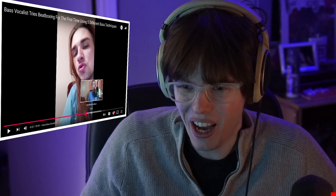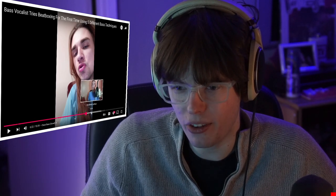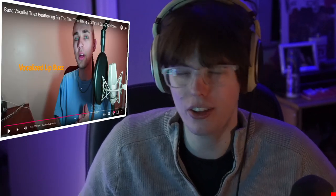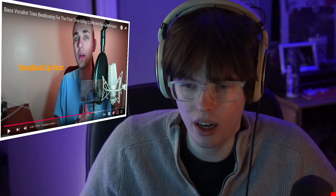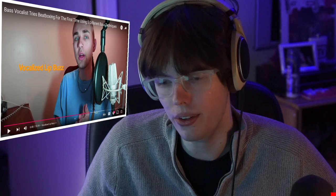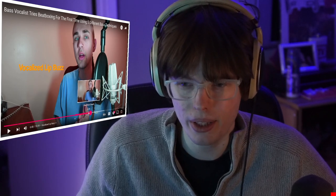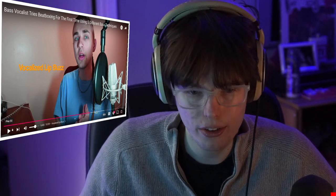Usually opera singers are heavily discouraged from doing this — it's considered fake because it doesn't carry. That's a stupid thing to consider it fake. The second you introduce a microphone, a whole world of sounds opens up, and this is definitely one of them. It's a really cool sound and I know a lot of people who do it really well.